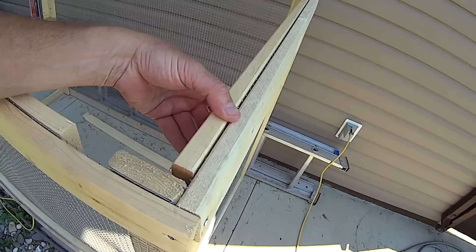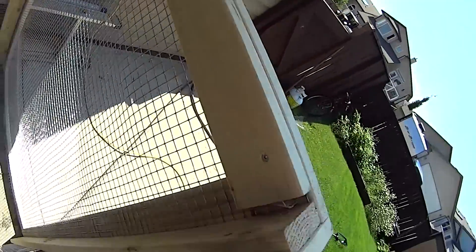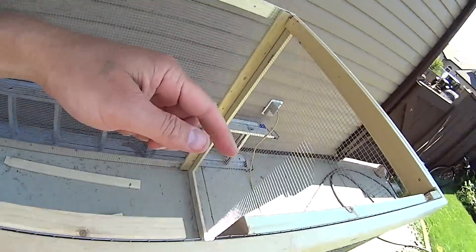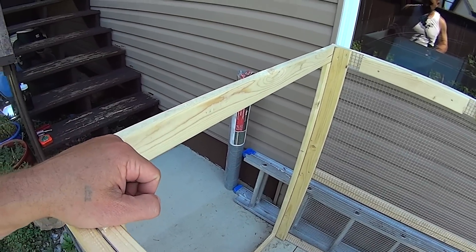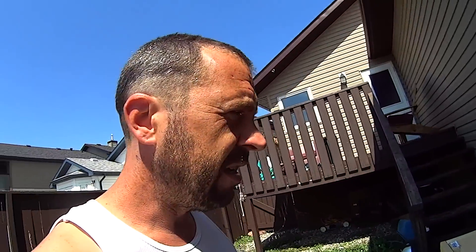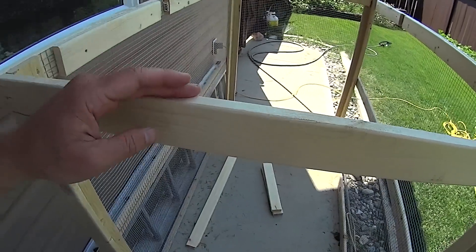I put one 34 here using three screws, then I put one 34 there and a 16, a 16 here, and a 34. On yours, you're also going to want to put a 34 there, depending on what kind of hinge you're going to use for your door. I happen to have a hidden hinge, so I can't put my 34 there.